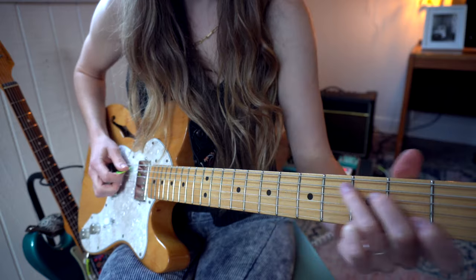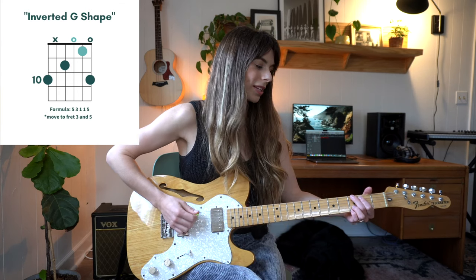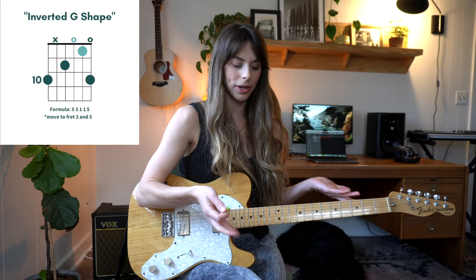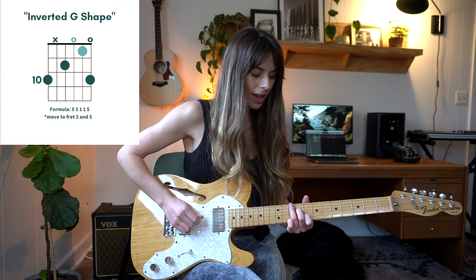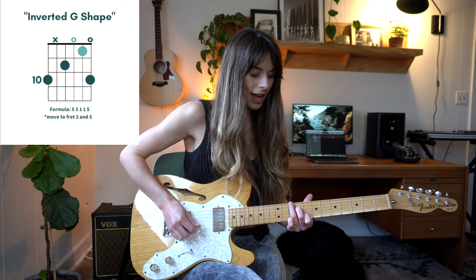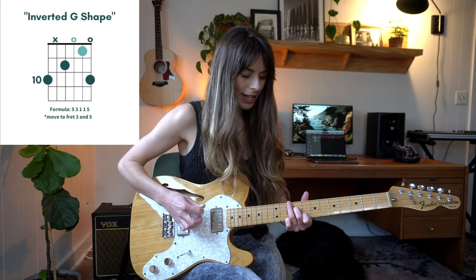The next chord is an inversion chord, which sounds fancy but basically all it is is instead of starting with the first note of the chord like we normally would — like if you're playing a G and you start with a G note — we're starting with one of the other notes in that chord. That's all an inversion is. So this is the tenth fret of the low E string, and then I'm using this finger to mute my A string. Then I have ninth fret on my D string, open G, eighth fret of my B, and tenth fret of my high E string.